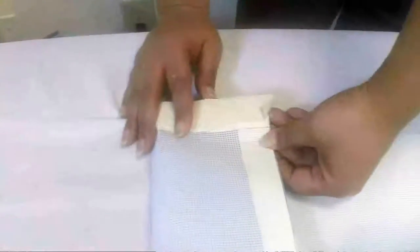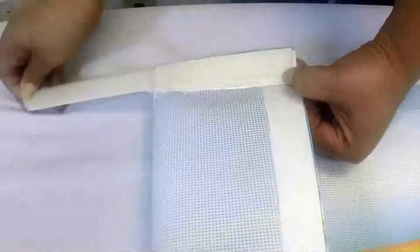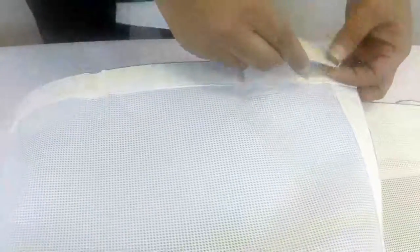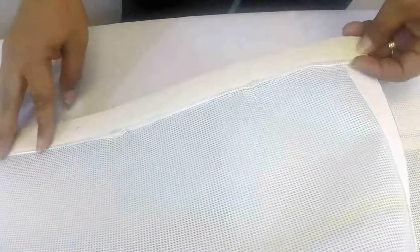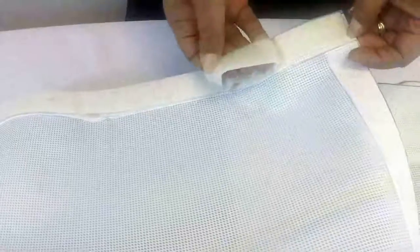Another option available is velcro. On this banner I have an example of velcro, and what we do is add the velcro. This piece you would have to glue to the surface or somehow adhere to the surface in order to use the velcro option.